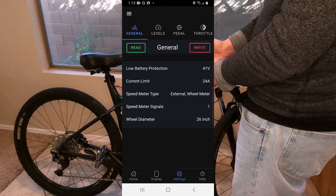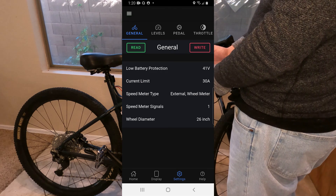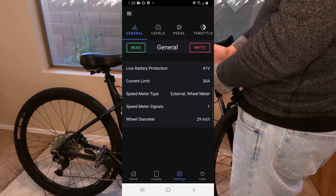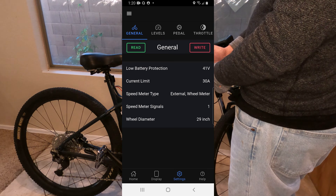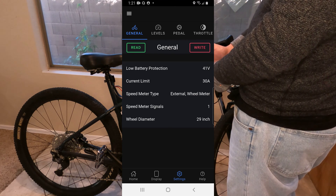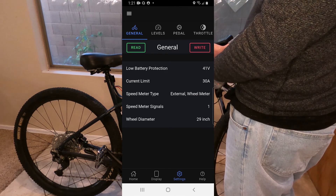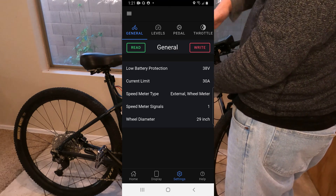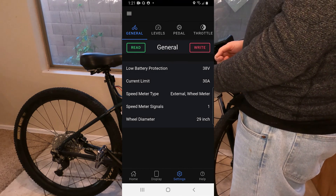Let's go over to the settings — this is really what I wanted to get into. The first thing you want to do when you get into each screen is hit the read button, which gives you your current settings. I can see my wheel diameter is off, so I'm going to set that to 29 — I was actually underreporting my speed, so I was going faster than I thought. I see current limit — I could change the maximum input the engine takes from the battery. I'll leave that the same for now. For low battery protection, I'm going to let the battery govern that and put it at the lowest point. Once you're done with each settings page, hit the write button to save the settings right to the controller.